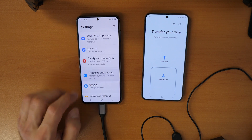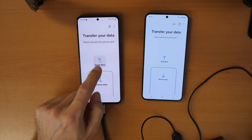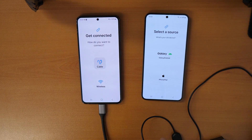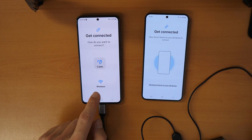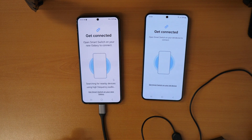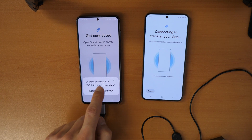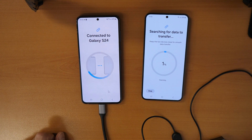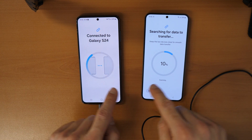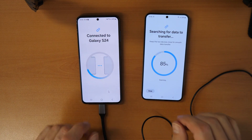Click 'Bring data from old device,' then select 'Send Data' on the old phone and 'Receive Data' on the new phone. Select 'Galaxy' as the device type and 'Wireless' on both phones. They will search for each other again. Once you hear the connection sound, you know everything is working. Click 'Connect to Galaxy S24 to transfer your data' using the mouse.